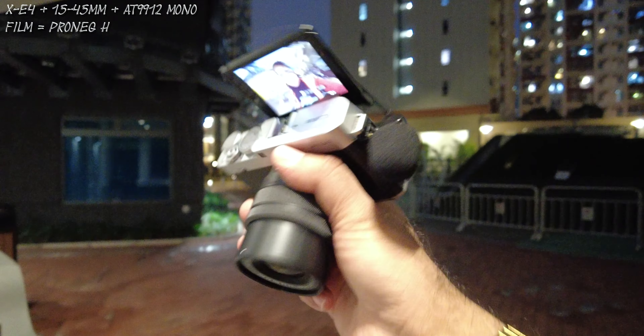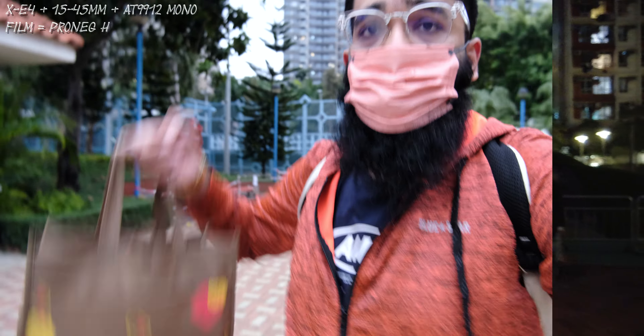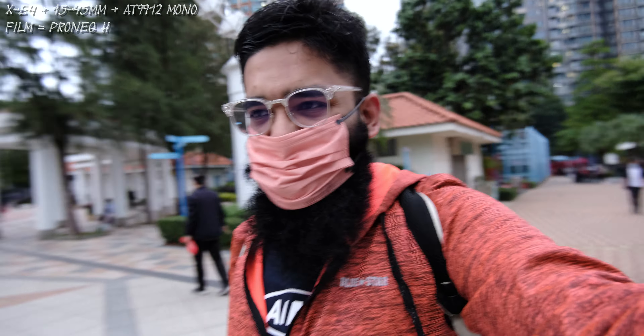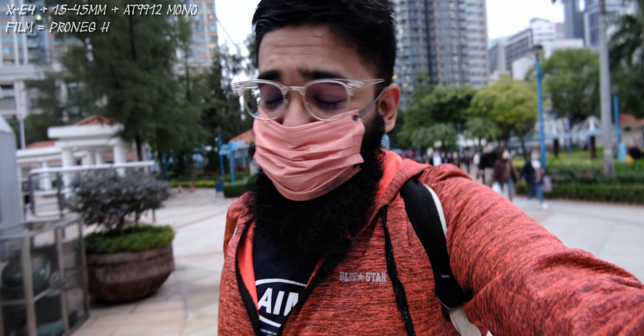It seems quite nice. I'm holding my foot back because I'm going to the night shift. Again, this is the 15-45mm OIS Sony lens. The reason I love the XC4 is not due to the size — it's due to the tilt-up screen. I personally prefer the XS10 much more.